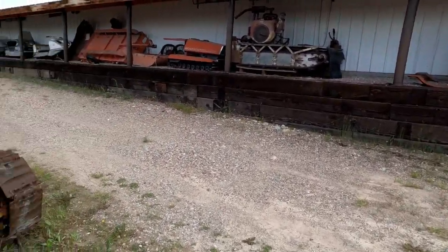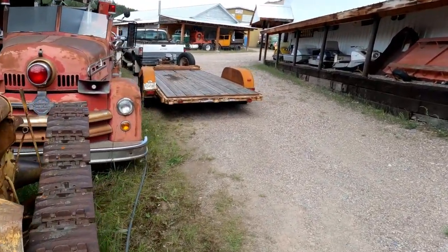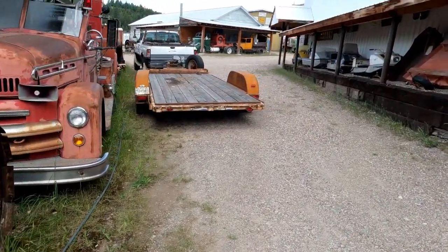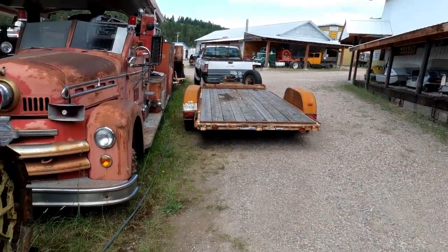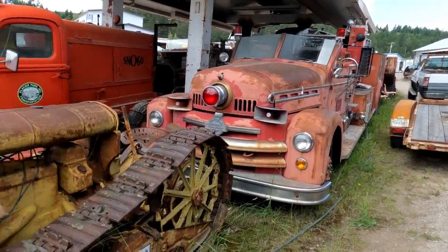Here's a Ford's little crawler tractor. And this appears to be another Seagrave — a bigger Seagrave firetruck and a lot newer, probably 1945 or 1955 right in there.